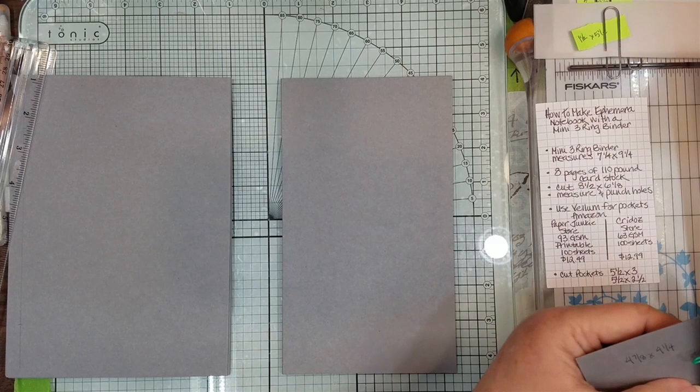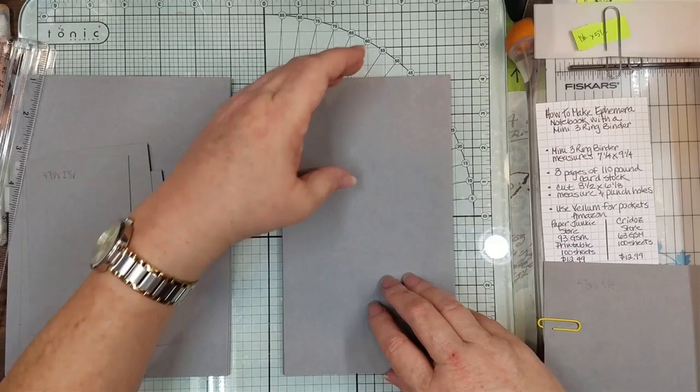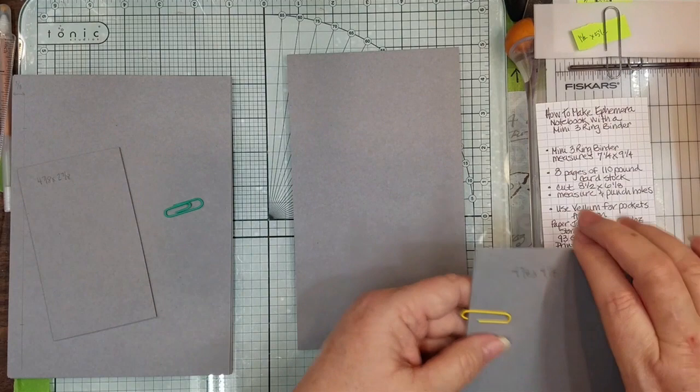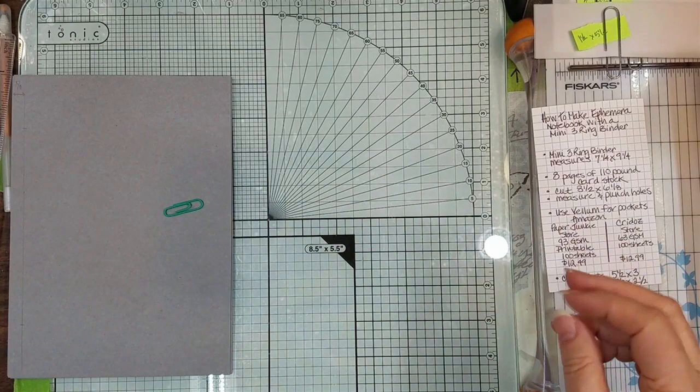Don't panic about the leftovers — if you cut the scrap, you can end up with three nice tags: two measuring four and seven-eighths by two and seven-eighths, and one measuring four and seven-eighths by two and three-fourths. If you want to cut them into journal tag backs, it's a real thick cardstock. Or if you want to make pockets, just cut in half and you end up with four and seven-eighths by four and a quarter for pockets. We use all of our scraps.